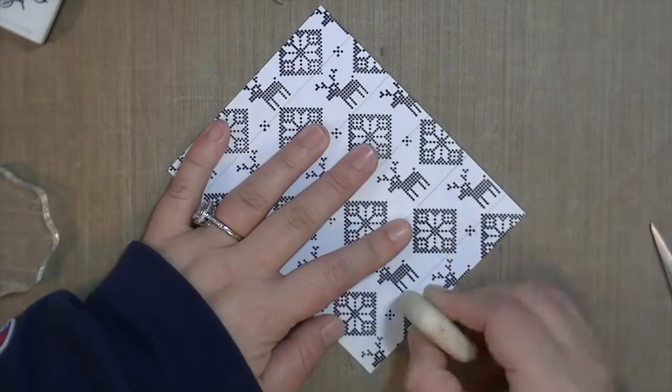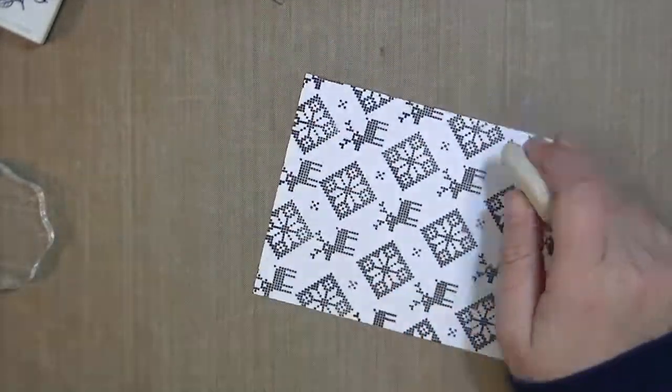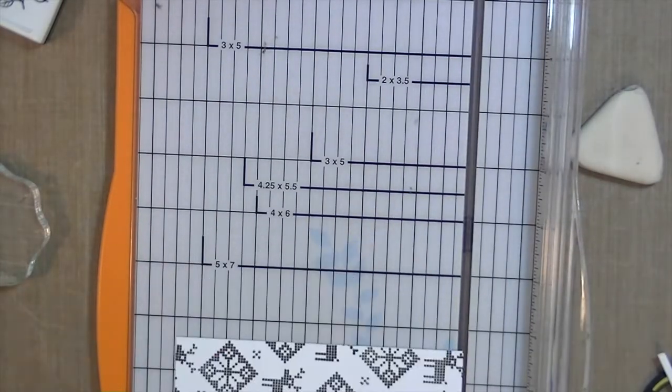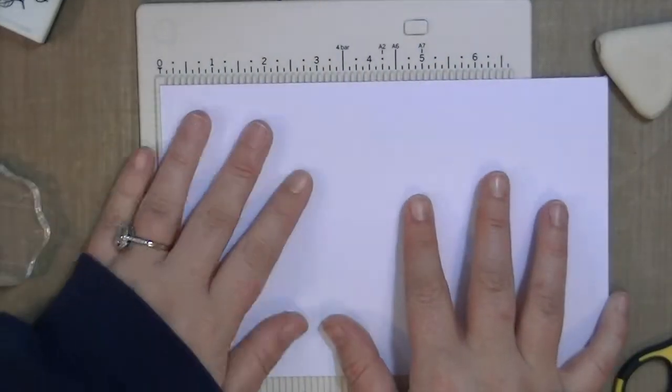Now that my pattern is all complete, I'm going to erase the lines. You can't use a pigment ink when you do this because the pigment ink will sit on top of the paper and therefore on top of the pencil lines and you won't be able to erase them. So you're going to want to use a dye ink that soaks into the paper, and therefore you're able to erase the lines.